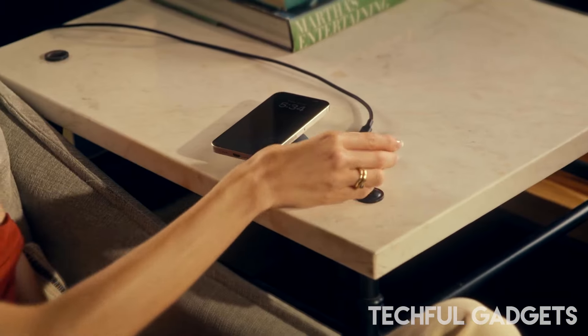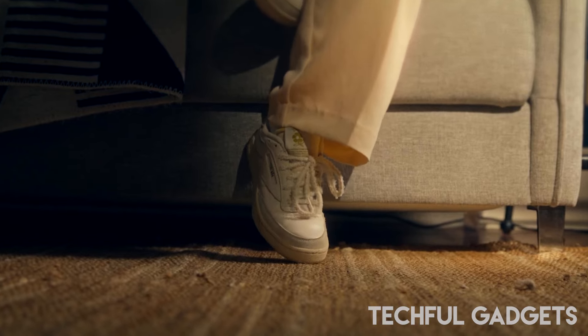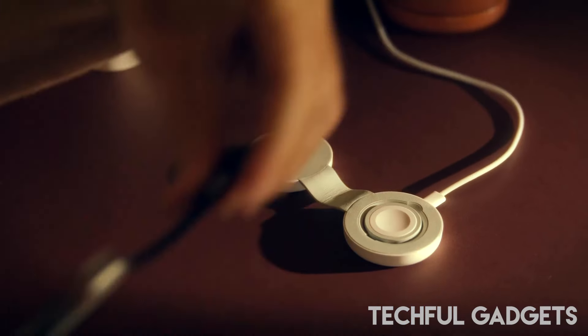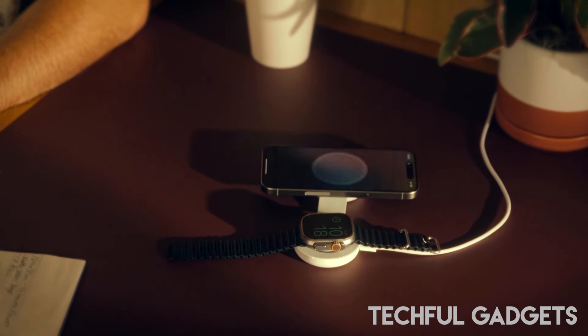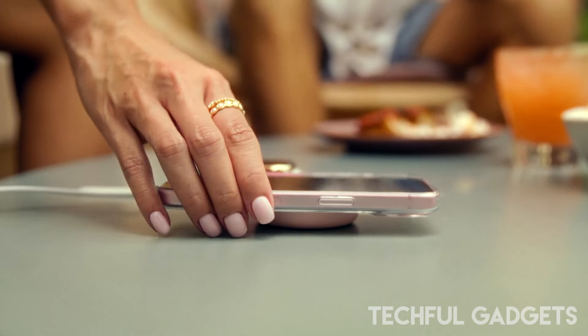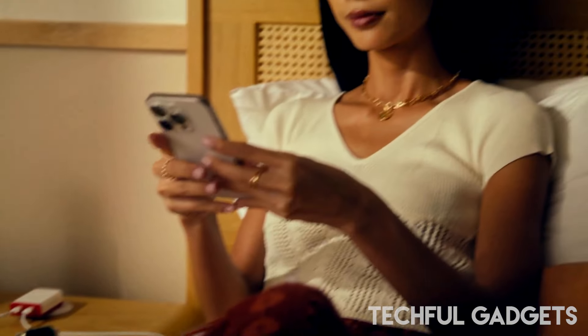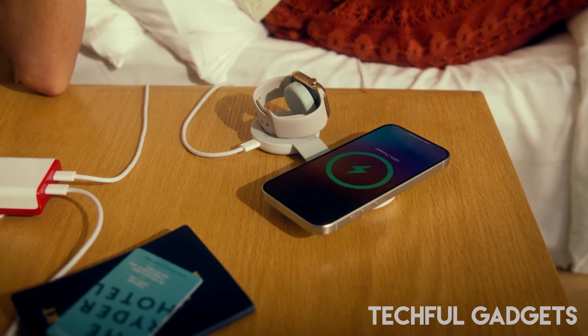Hey everyone! Today we're diving into the 12 South Butterfly SE, an ultra-compact two-in-one Qi2 charger that's perfect for those who value convenience and style, especially when traveling. Imagine only needing one outlet to keep your iPhone, Apple Watch, or AirPods fully charged. That's exactly what the Butterfly SE delivers — it allows you to power up your iPhone and Apple Watch or AirPods simultaneously.